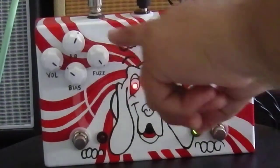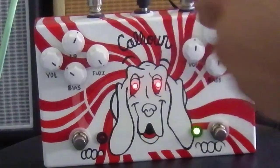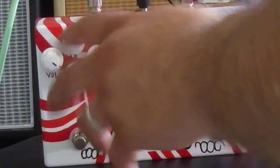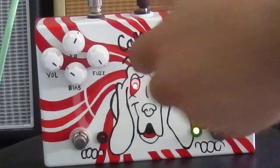I'm going to make the fuzz full on, the bias at about 11 o'clock, 1 o'clock on the EQ, and volume all the way up. Because if you put everything at noon, there's a loss of volume when the fuzz is engaged, so I had to adjust it to sound even.